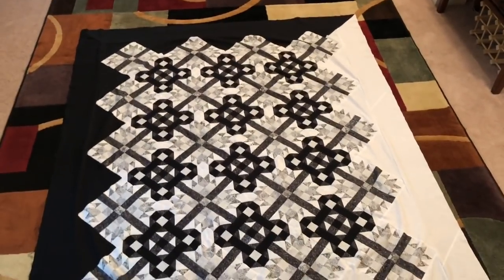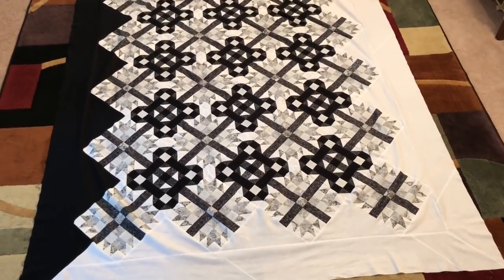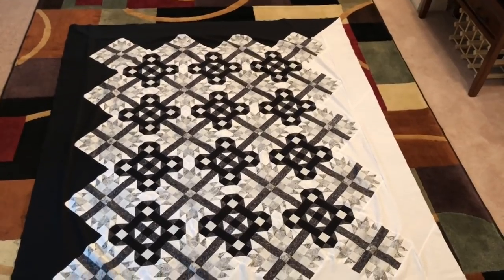So there it is. The quilt from hell. Finally done — with the exception of the binding and the quilting.